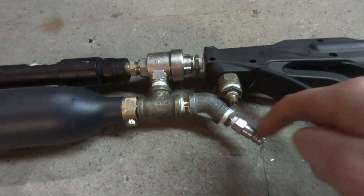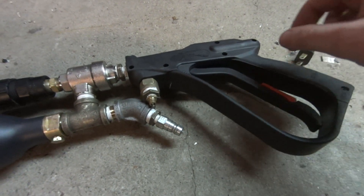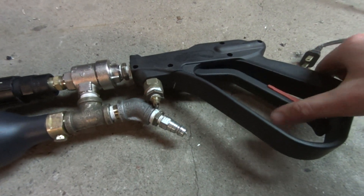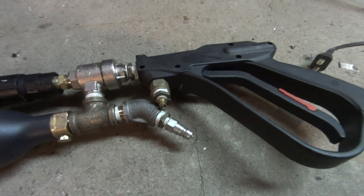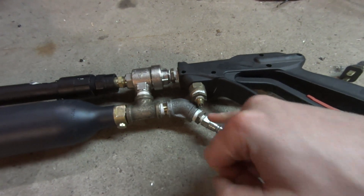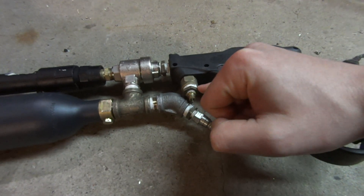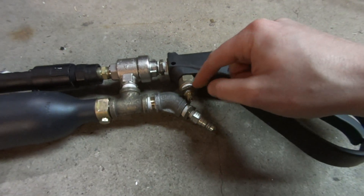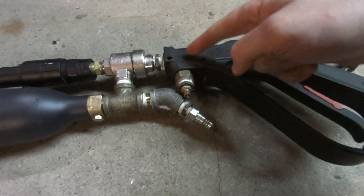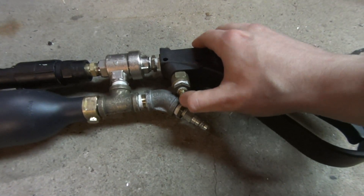It somewhat worked, barely. I could get maybe two shots out of it, but you had to be really fine with your trigger control — pull it just really slightly. If you pulled it like I normally would, it would still dump all the air in one shot. So the other idea I came up with, which I have working now and I'll show a demonstration in just a second, is I have a Schrader valve adapted to a 3/8 inch NPT reducer.